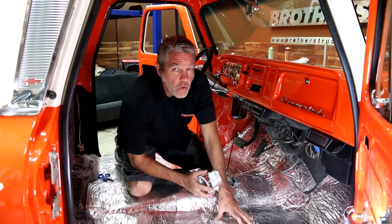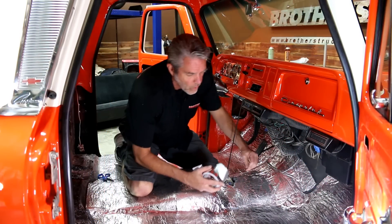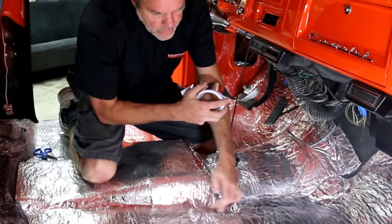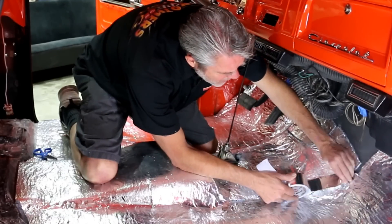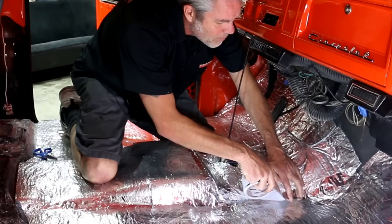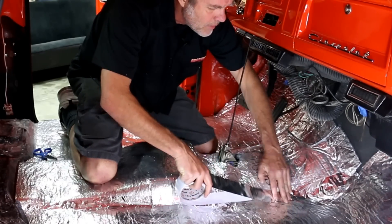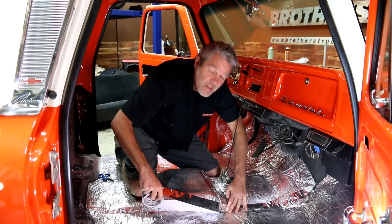We've got our insulation all laid down, but we're not done yet. We're going to take it one step further and use this tape to seal up all of our edges. This is a two-sided tape — you lay it down, pull the backing off the back of the tape, lay it down, and now nothing is going to get through to this.